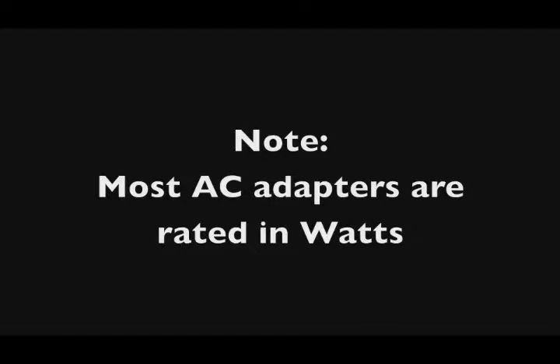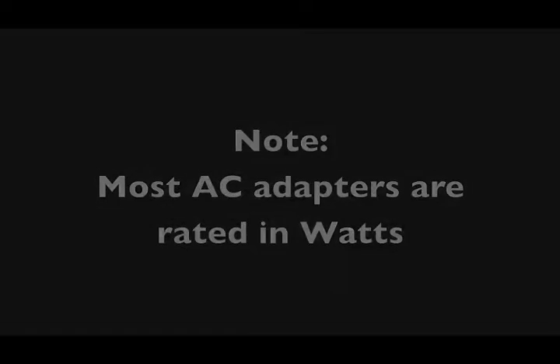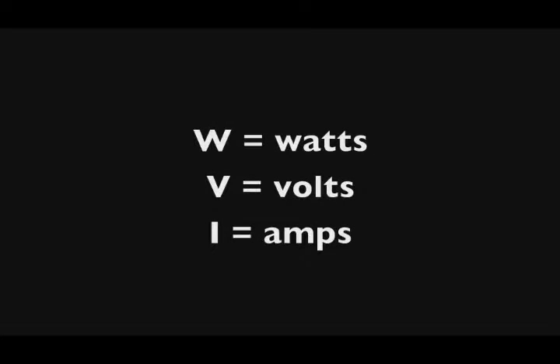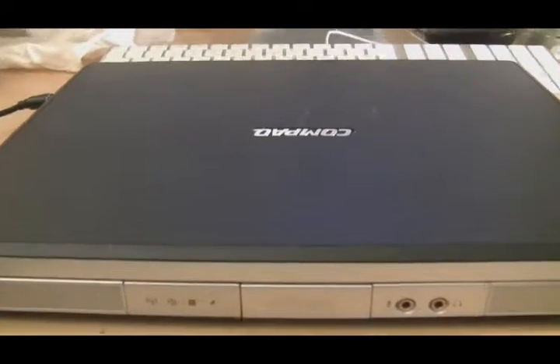You're going to see a lot of AC adapters rated according to wattage. Wattage is simply voltage times the current, or amps — that formula is V times I gives you wattage. Let's go through an example of how you can check if the power adapter is correct for the computer you're working on.